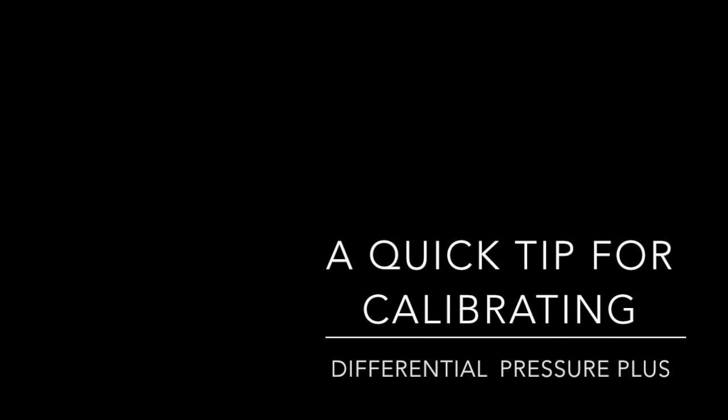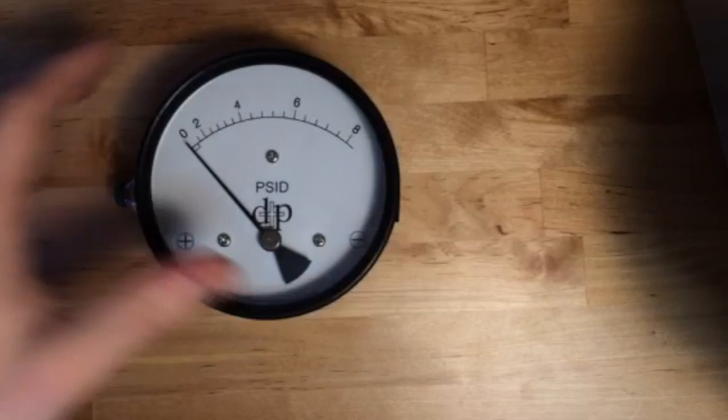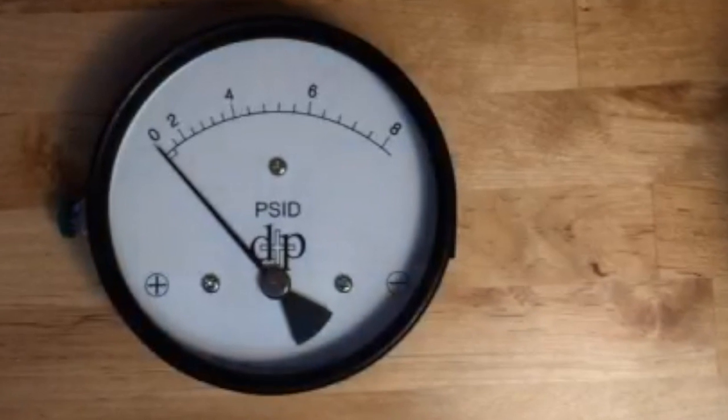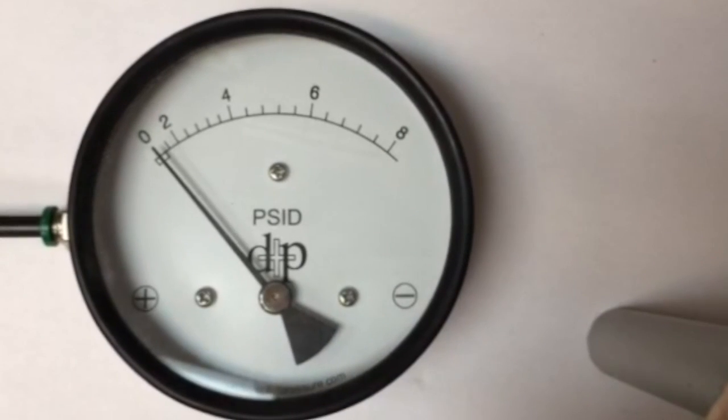This is Matt Schell from Differential Pressure, and today we're going to make a video in response to a customer's request about calibrating some of our gauges. We're going to focus on one quick adjustment you can teach your quality control departments if you ever have a gauge that is out of calibration.